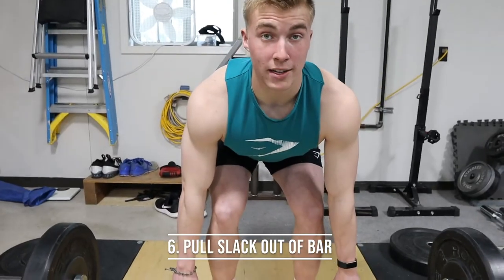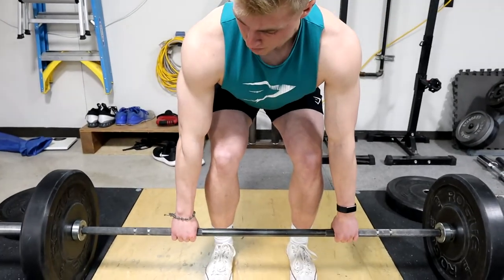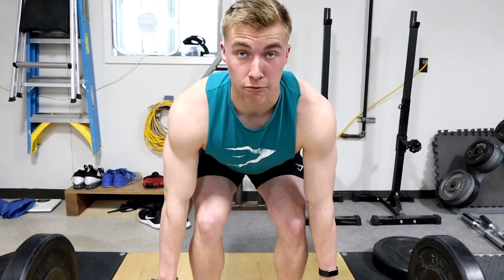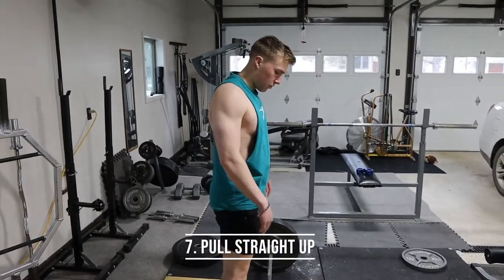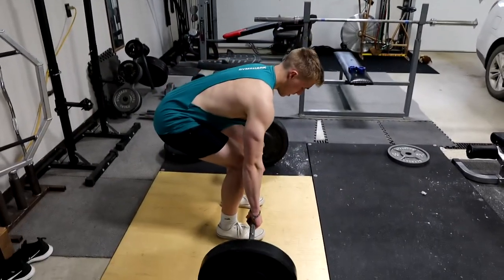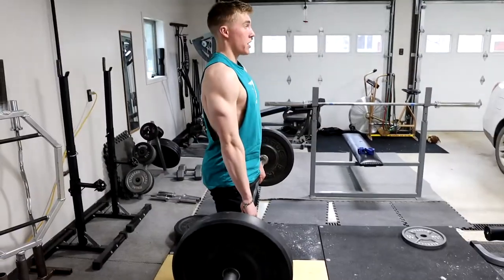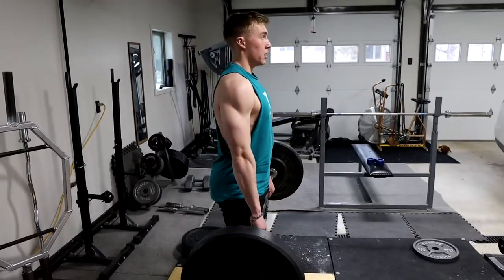Once your back is retracted, you're going to pull the slack out of the bar — it's limp, so pull it tight so you're not jerking, you're pulling it tight before you pull up. With all these steps: bar over midfoot, got your stance, got your grip, hinge at your hips, back pulled tight, pull the slack out of the bar — then pull straight up. And it should rest on your hips at the top.